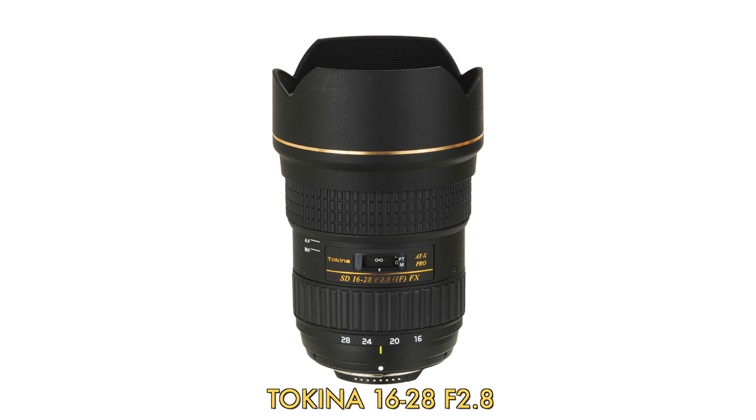Not forgetting the Tokina 16-28 f2.8 — it's a good lens, I don't want to dismiss it. It's f2.8, so if that's important to you, it's a great gateway into larger aperture ultra-wide zooms. Plus, you can get it for not that much on the used market, so definitely check there.